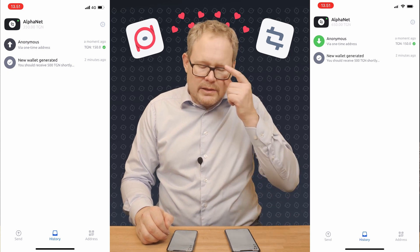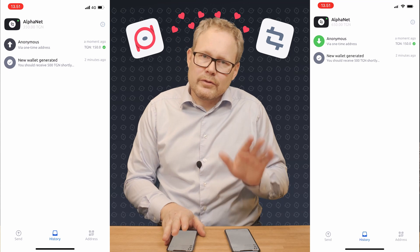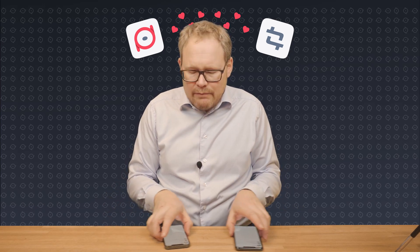Now the transaction has gone through, so the 150 have shifted from the right-hand phone to the left-hand phone. It doesn't matter if one phone is in one end of the world and the other is in the other end of the world — the timing is going to be the same. It's very, very smooth to transfer money, and remember what we're looking at here: that is the final settlement time, so it's not the reservation time.